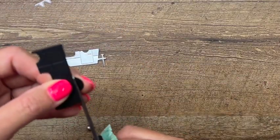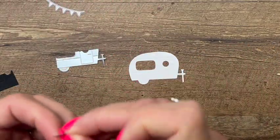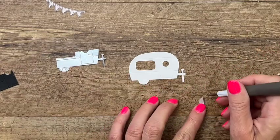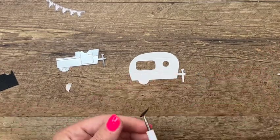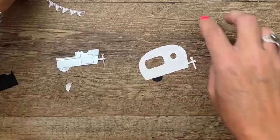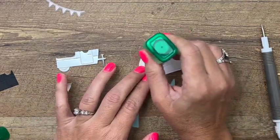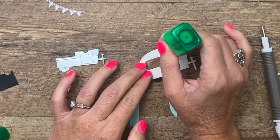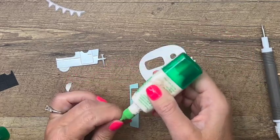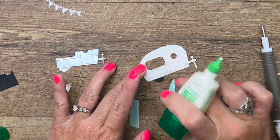We're just going to cut off that black tire right there. Now I'm going to bring over my white camper and we'll pull off that backing. If you're having trouble getting the backing off because you have nails like me, take your pick tool — it just makes it so much easier. Now adhere that. I didn't put adhesive sheets on the back of these two bigger pieces because they're easier to glue than those tiny pieces. I find that with the tiny pieces I just make a big mess. Whoops, we don't want that glue on the door.